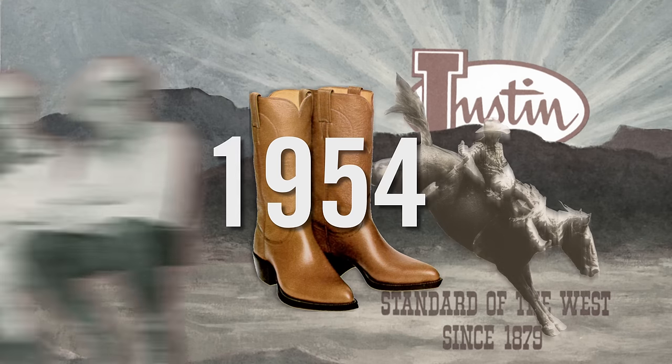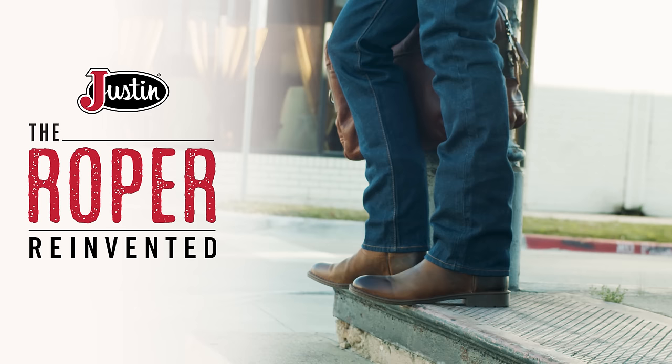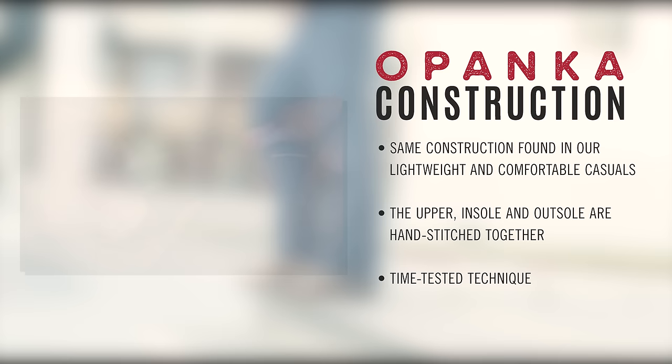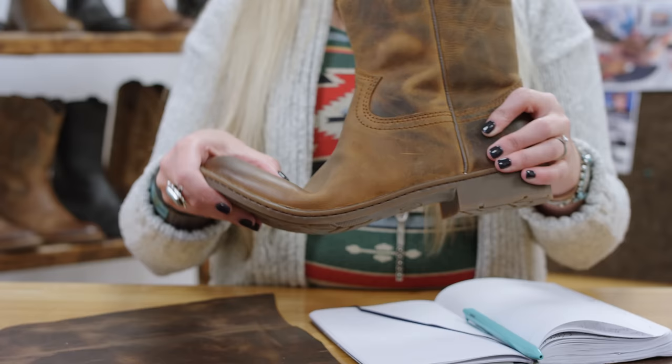After inventing the Roper over 65 years ago, we've taken a classic and made it even better. Introducing the new Opanka Ropers from Justin Boots. Crafted with the traditional Opanka technique that makes our casual shoes so comfortable, the upper insole and outsole are hand-stitched together for an ultra-flexible boot that bends and flexes with your every step.